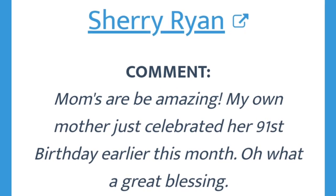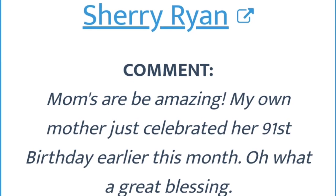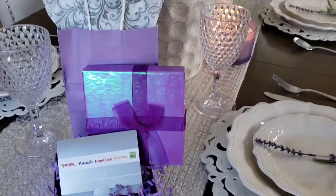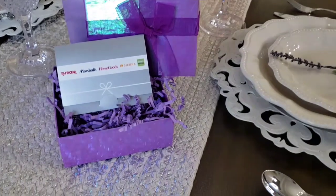Congratulations Sherry! Now Sherry, I need you to go to my home page and email me your mailing info.